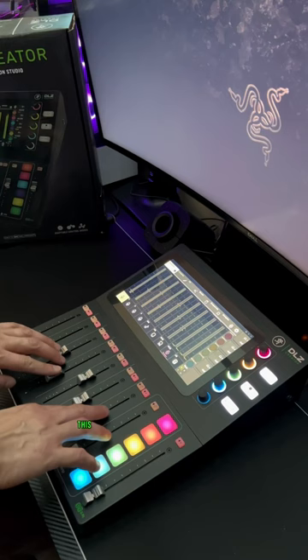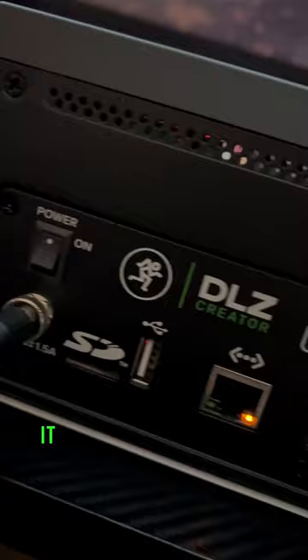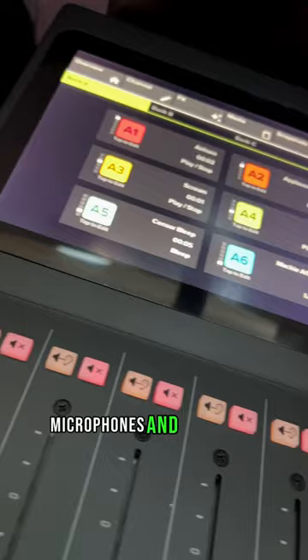Why do I think this product is great? On the rear it has identifiable connections so you can hook up your earphones, microphones, and any other auxiliary devices, as well as Bluetooth.